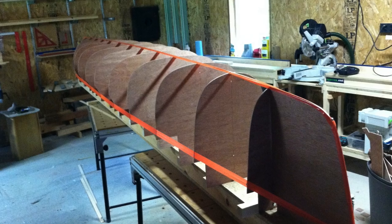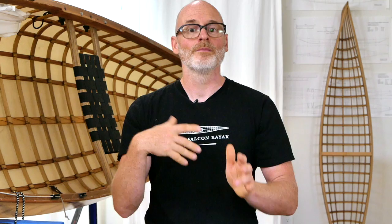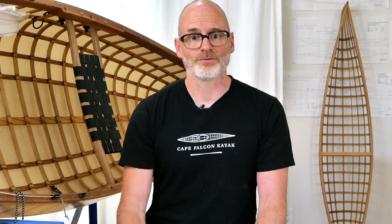There are a couple of big advantages to working with this kind of system. The first one is because you're not spending dozens of hours and hundreds of dollars building a plywood canoe mold before you can even start building your boat. It ends up being a lot faster, a lot cheaper, and a lot less wasteful.